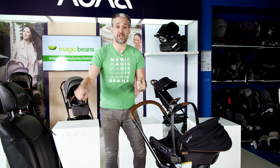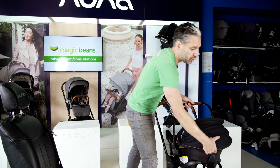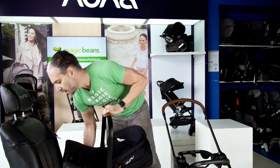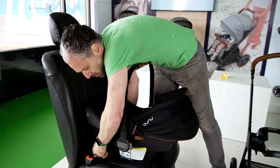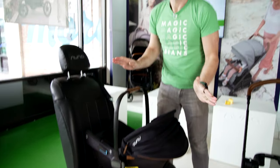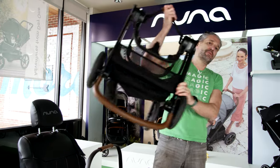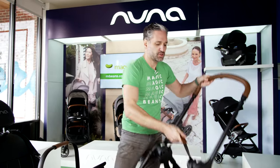If you had a base you're used to that — you click it right in. But if you have an Urban, all you do is remove it from the Triv, pop open those PIPA fix, click it in. That is it. You're installed, then you fold this up, pop it into the trunk, and you are ready to go.